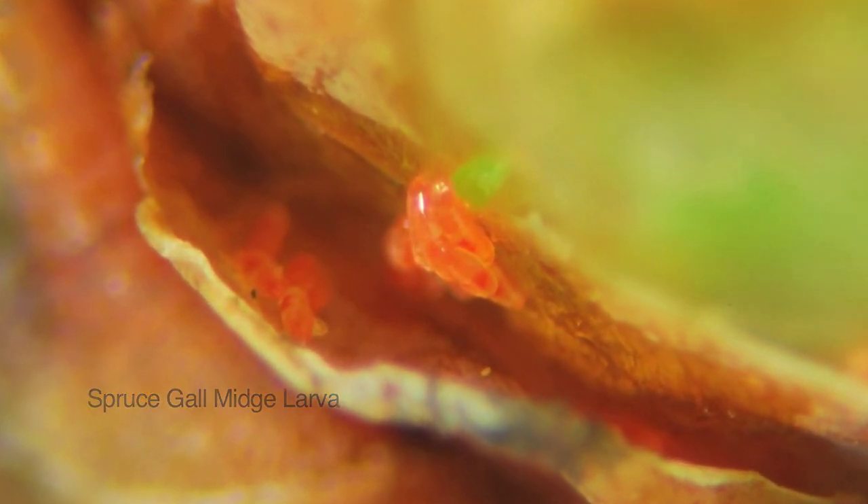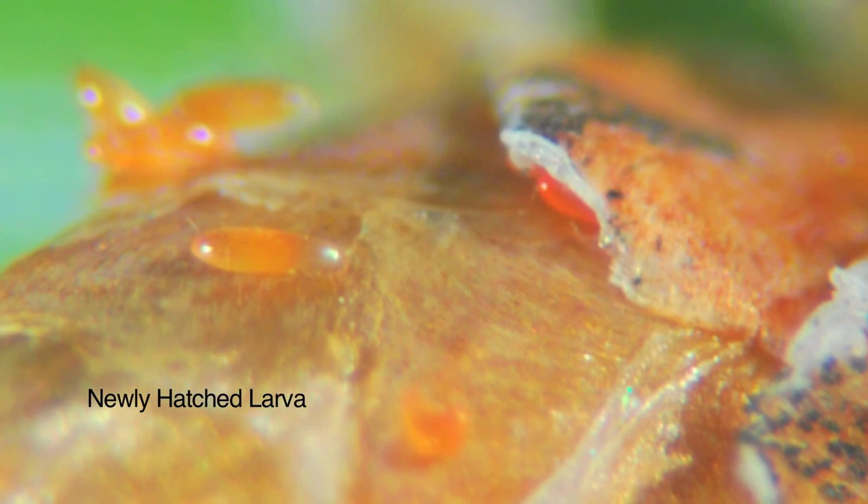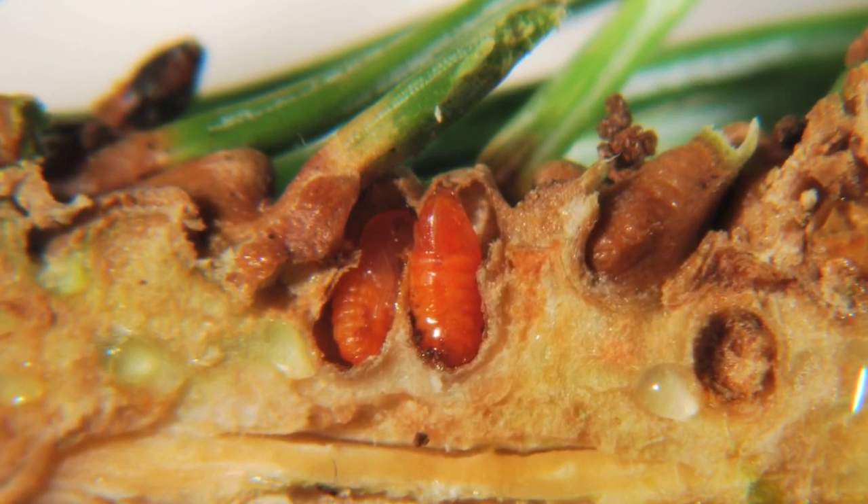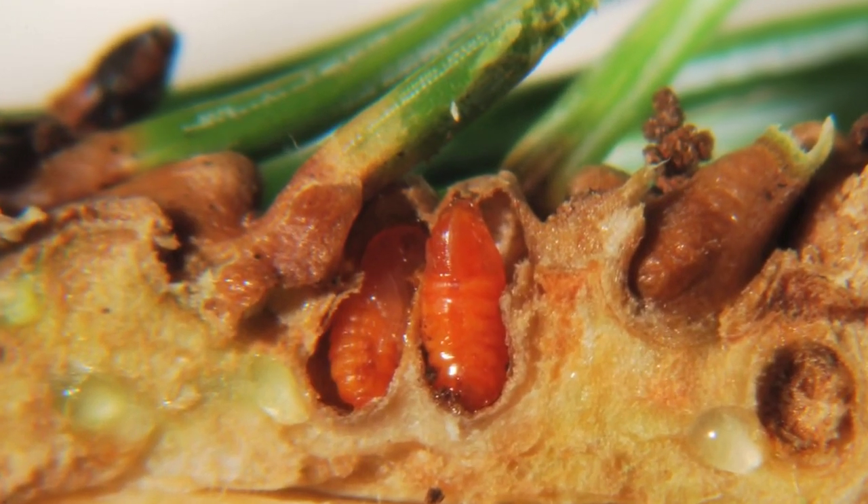These eggs will hatch in 10 to 14 days, and that's around 130 to 145 growing degree days base 50. These larvae will then hatch and move to the new growth and eventually to the base of the needles, where their feeding will cause the growth to encircle them and form an internal chamber.